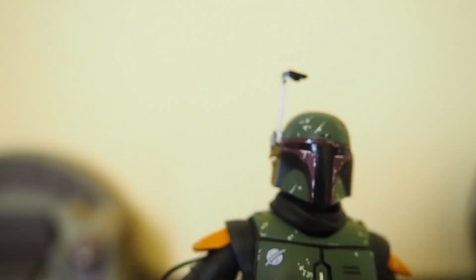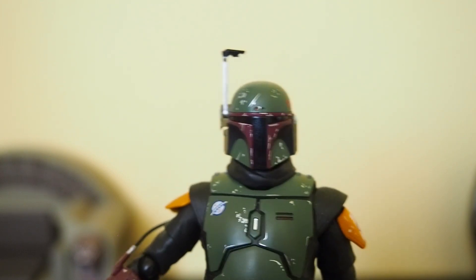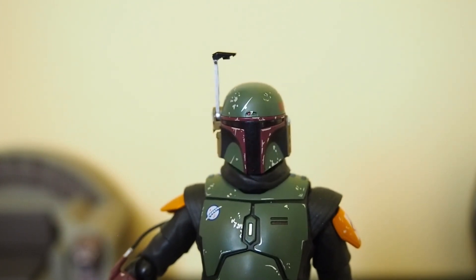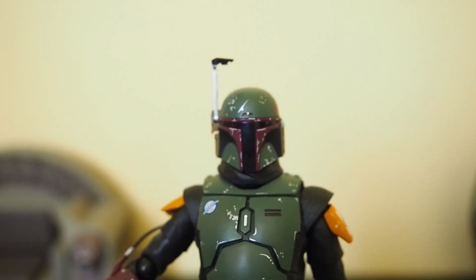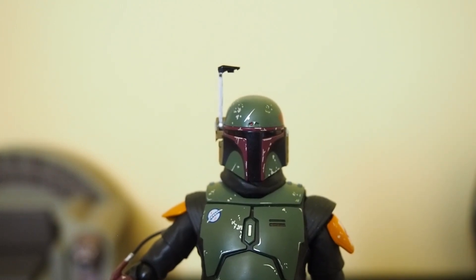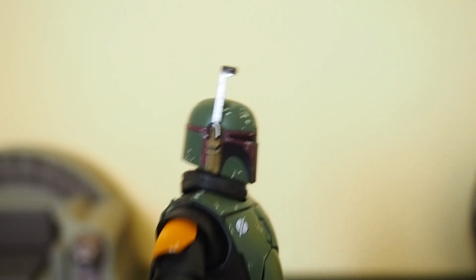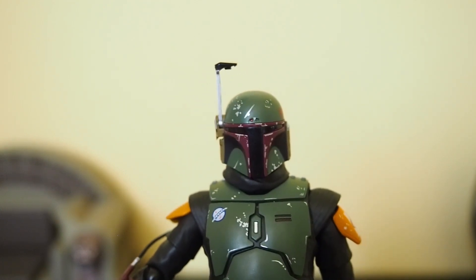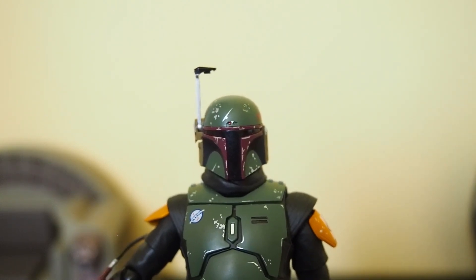Overall articulation on this figure is quite good, and it's a fantastic looking Boba Fett. I don't mind the helmet — I know some people complain it's too small or not wide enough, but in the Book of Boba his helmet does look like this. Compared to the Episode 5 or 6 helmet, that one is wider, but for Book of Boba I think the scale, size, and shape are correct. I'm okay with it.